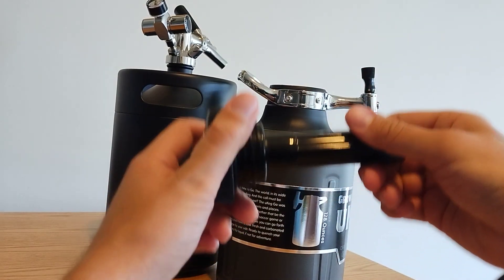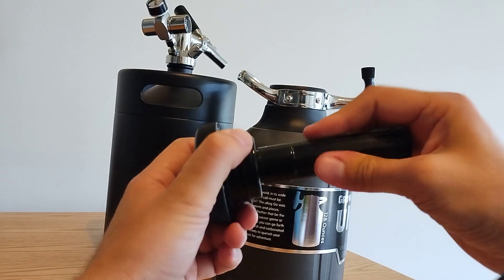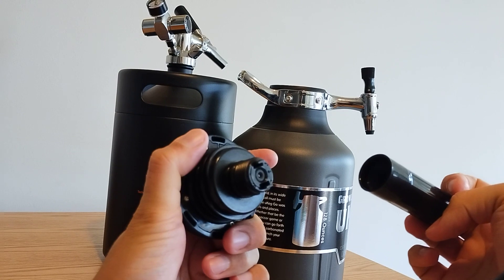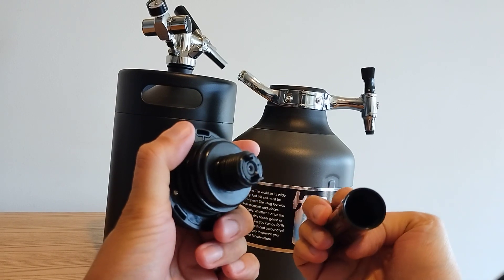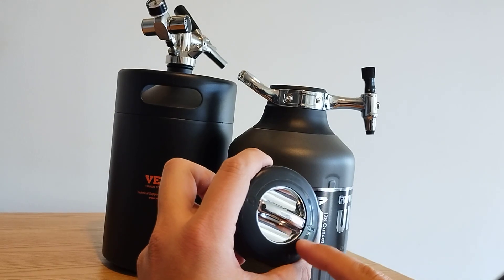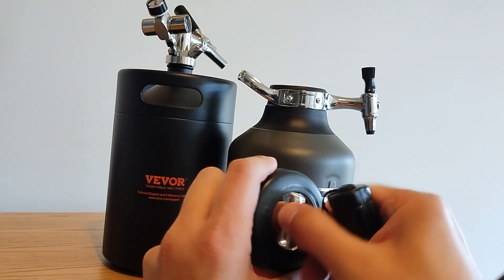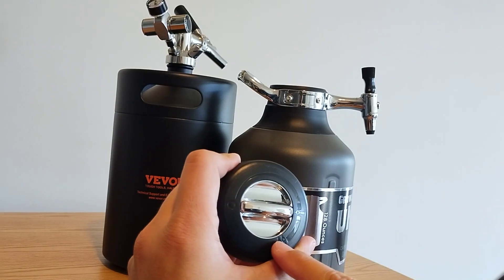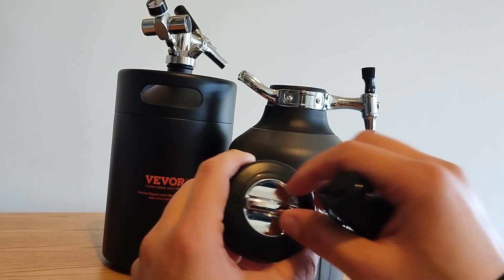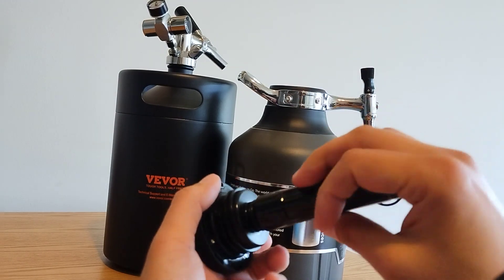The CO2 cartridge just pops into here — you need an unthreaded CO2 cartridge. On the top, it has some positions: this is for low pressure and this is for higher pressure. I think it's at 7 psi and 12 psi for those spots.